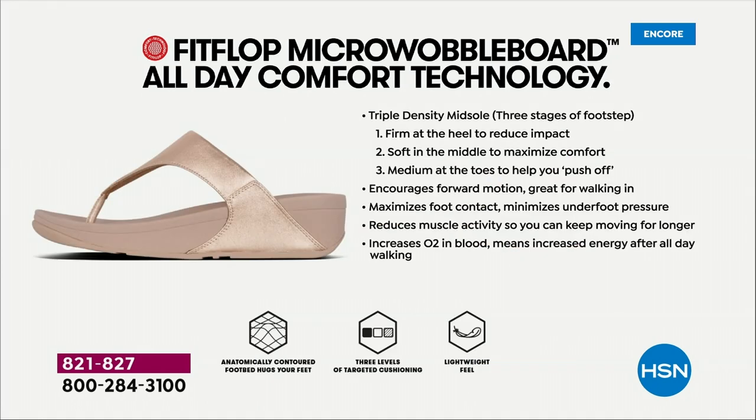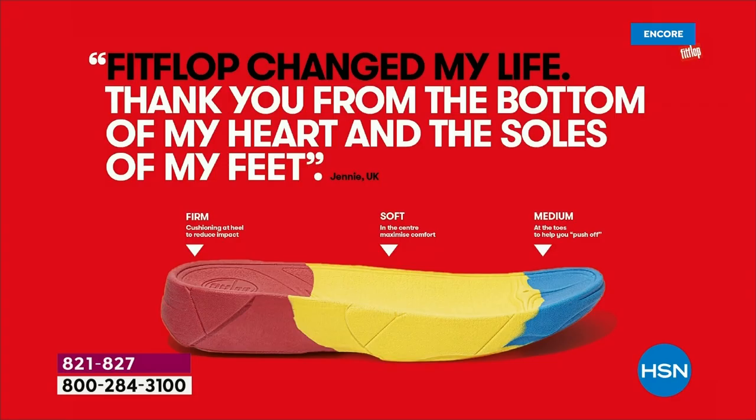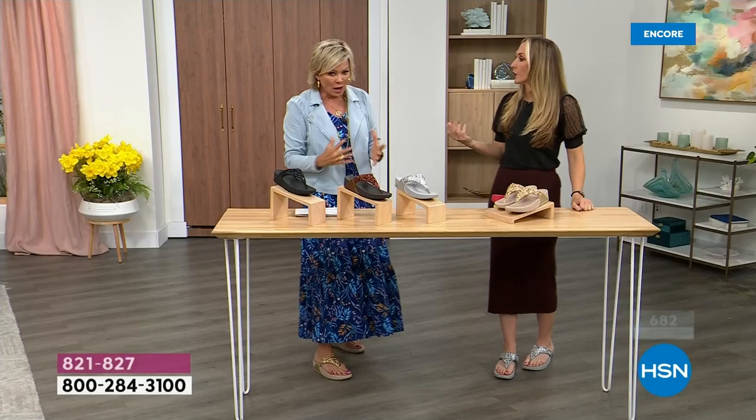And these are multi-generational — zoomers are loving these all the way up to the boomers. They are a little firmer at the heel, so that does reduce the impact. The softness kind of evens out your weight so your feet don't feel strained. It's like all the weight is shared. It's not like you're walking in sand, which isn't good for you either.